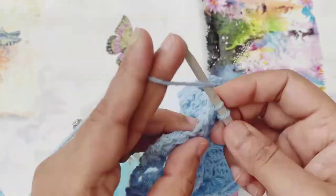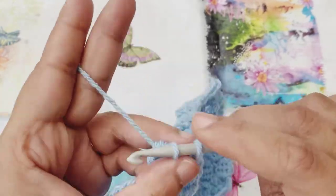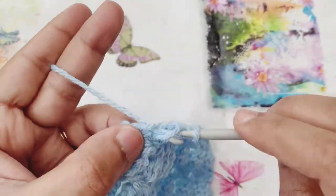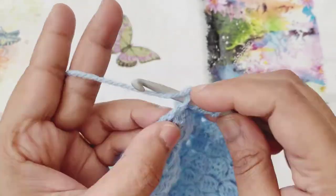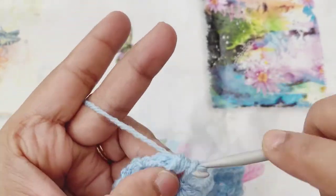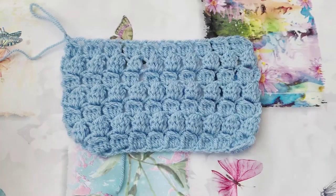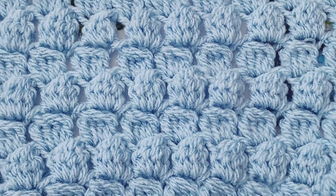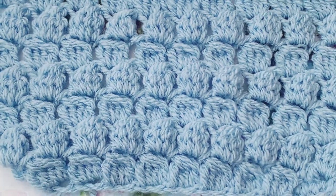I have finished crocheting four more rows, so in total I have crocheted seven rows. Now I'm going to finish off my project. Once you finish your project, just do a slip stitch to finish off and cut your yarn. Thanks for watching the video with me — bye for now, take care.